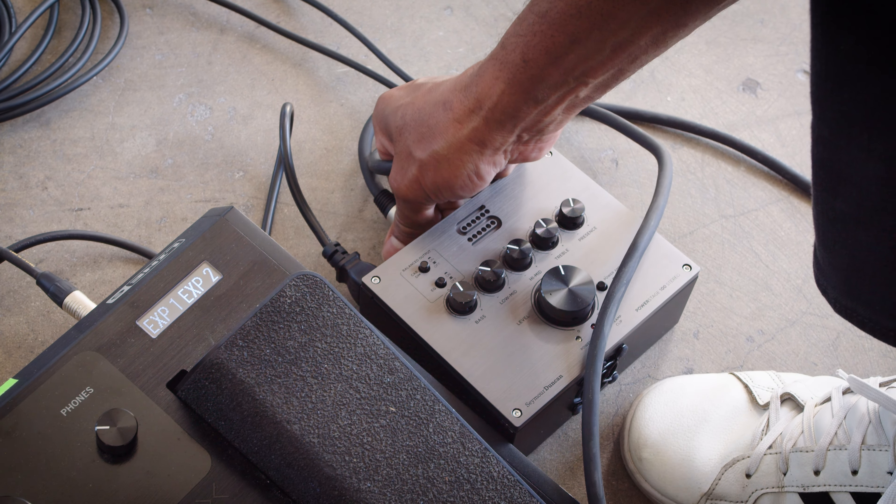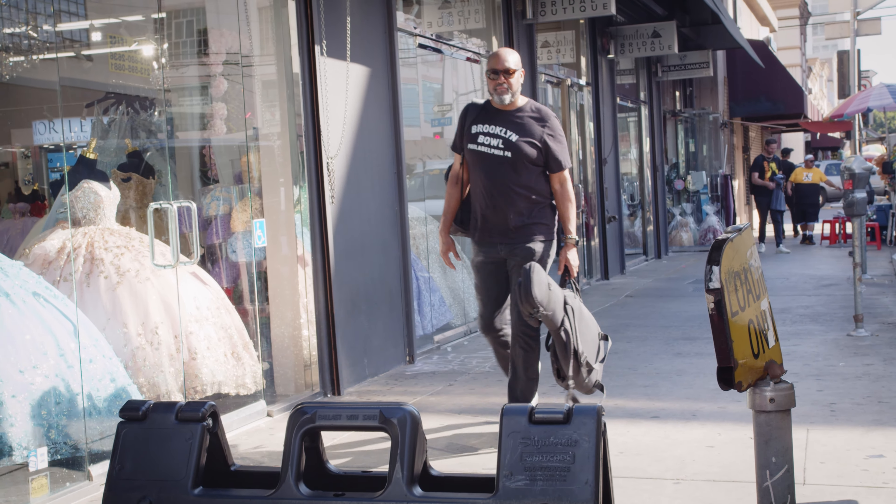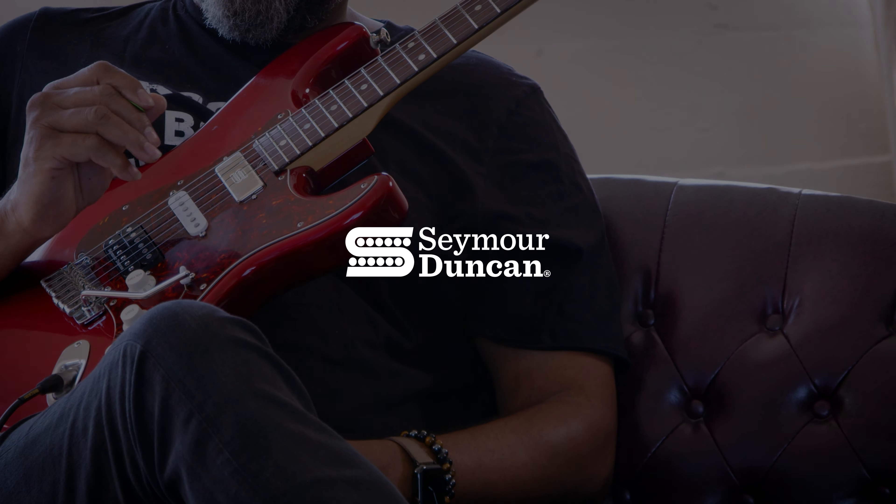What's great about the Power Stage is there's so much flexibility in how you want to express your sound. You can do whatever you want and make it work for your environment.